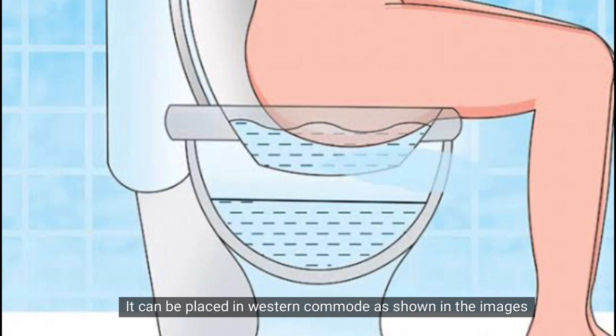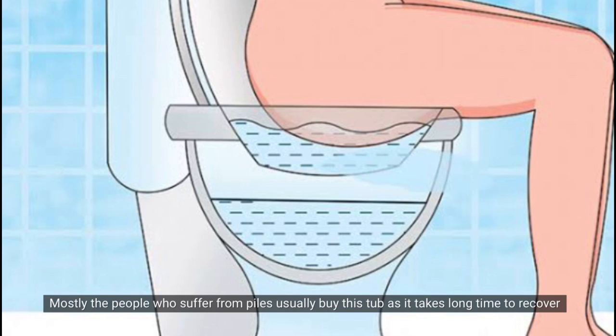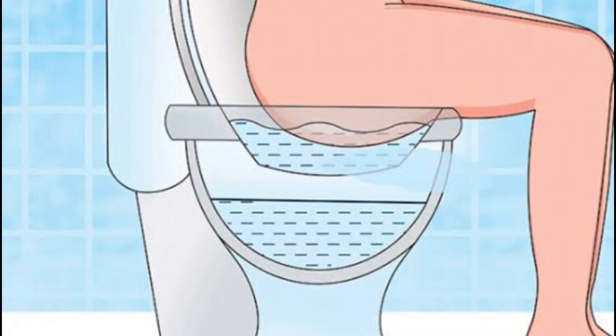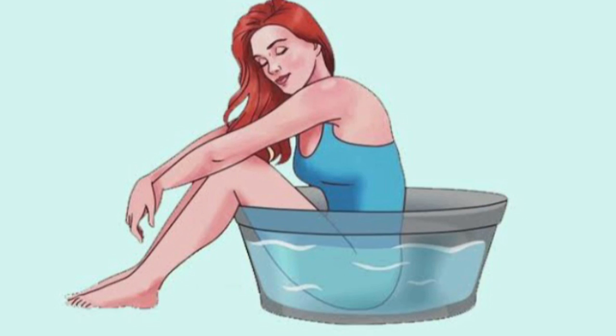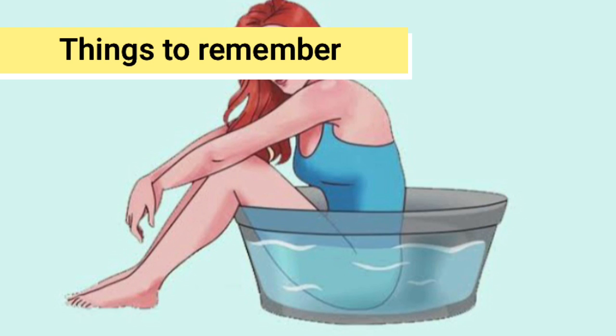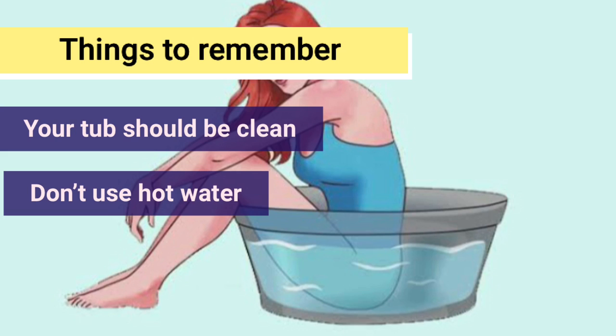This is a western-style sitz bath — you place it over the toilet and use it that way. This is especially useful for those dealing with fissure or piles, as they take a little longer to recover. For vaginal stitches or hemorrhoid, recovery is generally quicker.